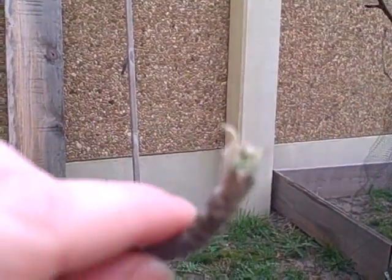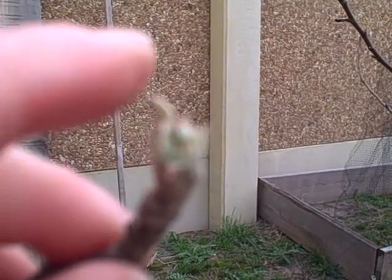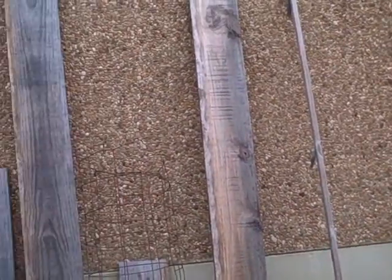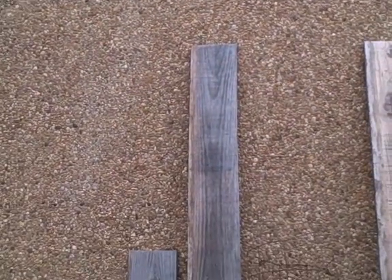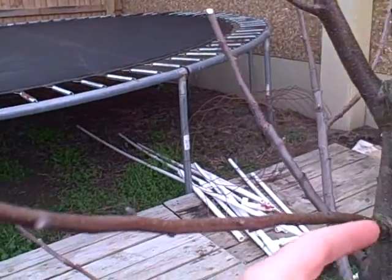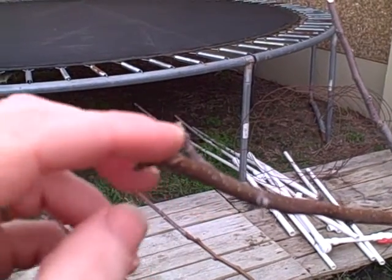You can see on the ends right here on this leafing one, they're starting to get ready to break out — they started to, and then we got a cold spell that came through. So you can see where some of these buds are ready to break.